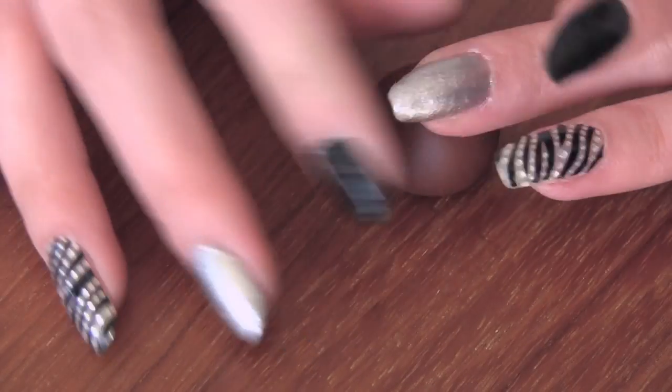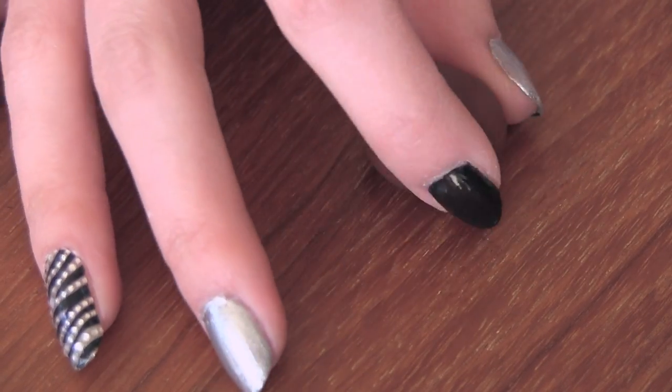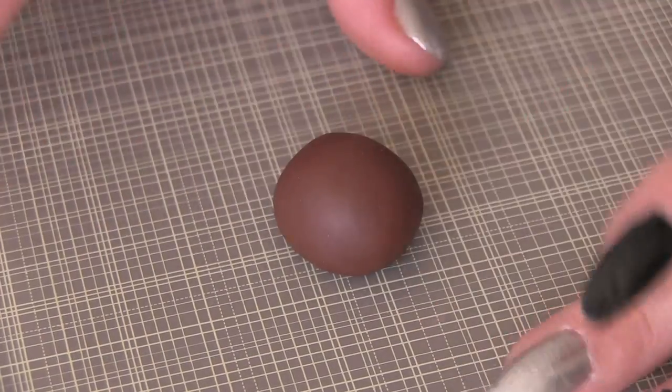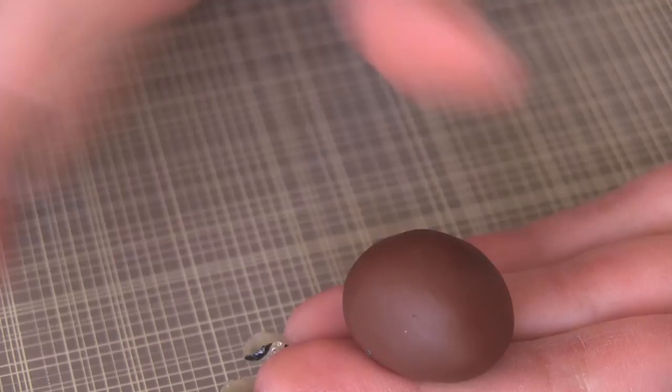I like to begin by shaping the body. You're just going to roll it out and then flatten the bottom and kind of round off the rest to make it look like an arch or kind of half circle shape. I just realized I was working with brown clay on a brown table, so that's why I switched to a cutting board background.